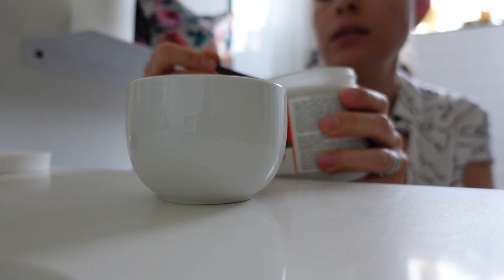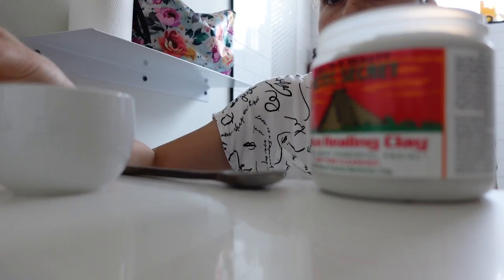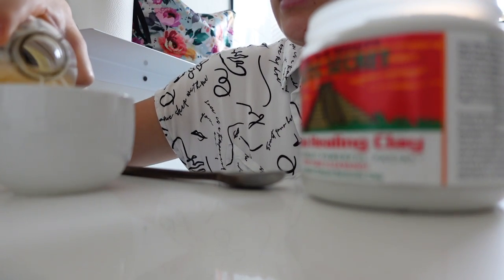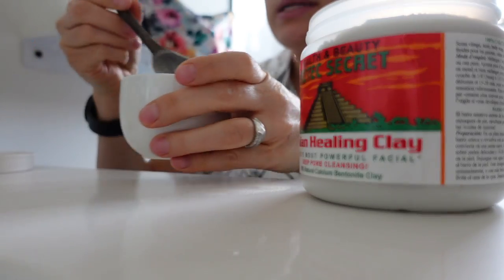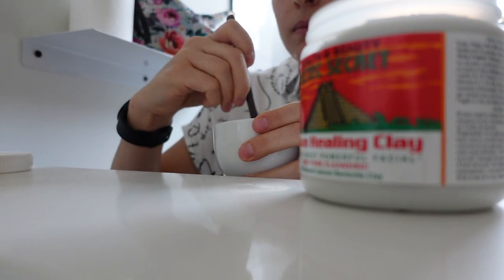Stir the mixture well to a smooth paste. One spoon and put it into the bowl. Then I'm going to add apple cider vinegar as needed to make the paste — that looks like enough to me. So I'm going to mix it.